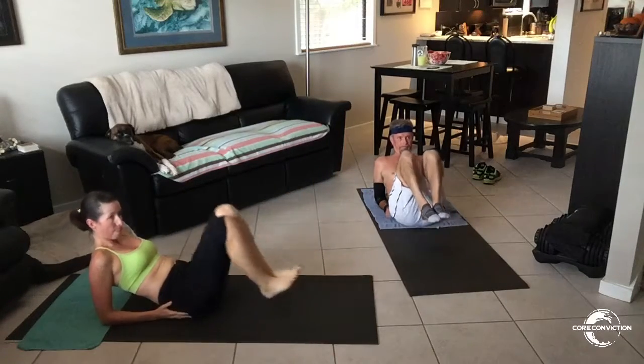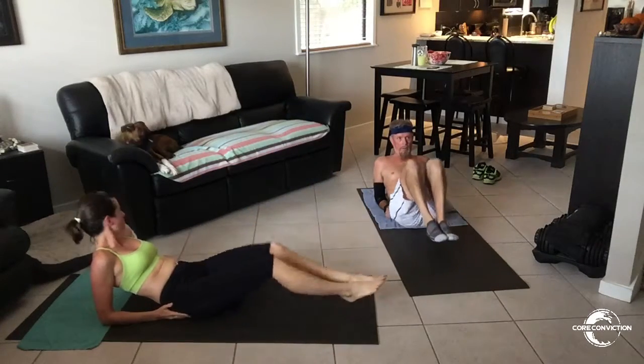3, 2, 1, let's work. Drop the heels down and bend the knees, bring it back in. You really want to switch on your core here.